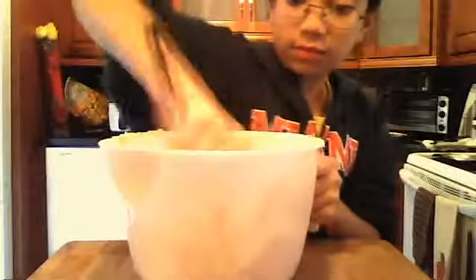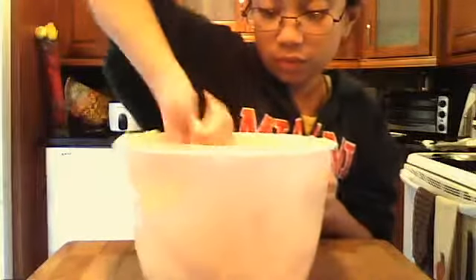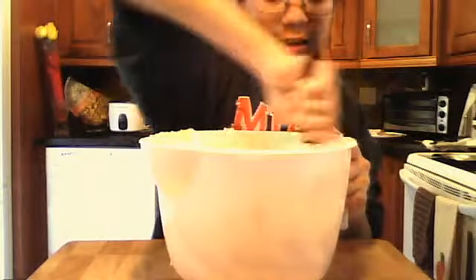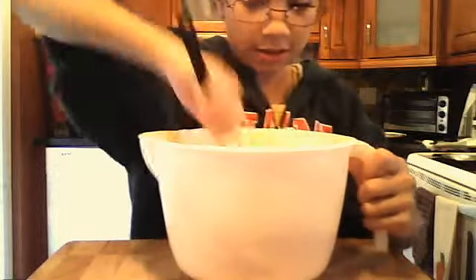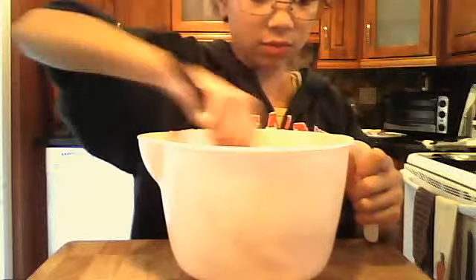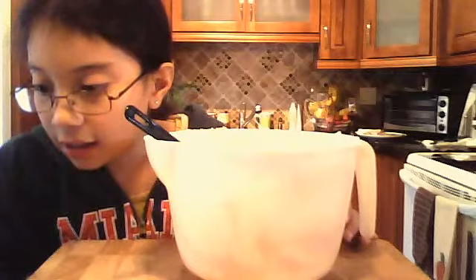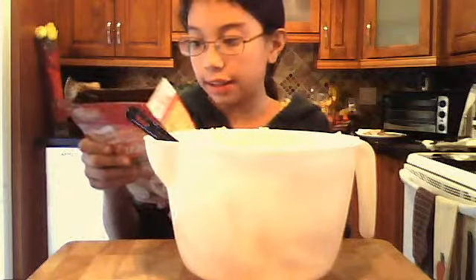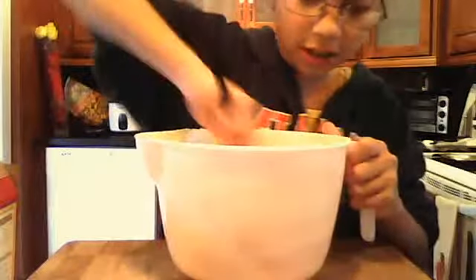Once you have done it, you want to have something that looks like this and it's going to be all good. Here it says to roll it, and then when you finish, put it in the cupcake.